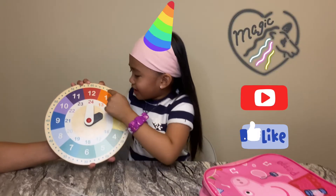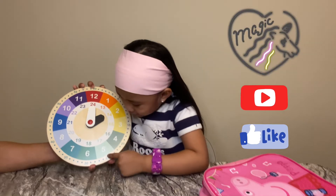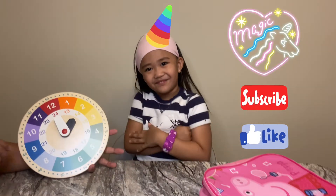I have to go to 60: 5, 10, 50, 20, 25, 30, 35, 40, 45, 50, 55, 60. Very good.